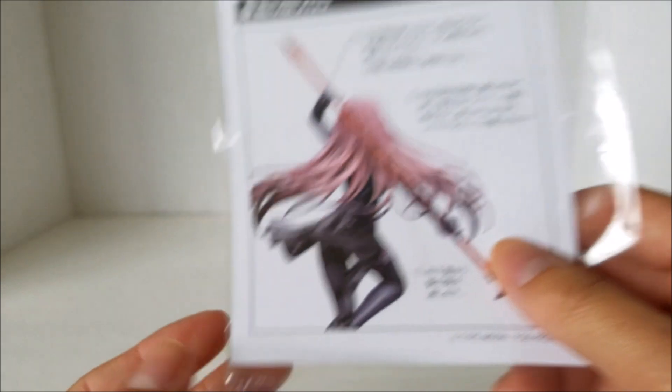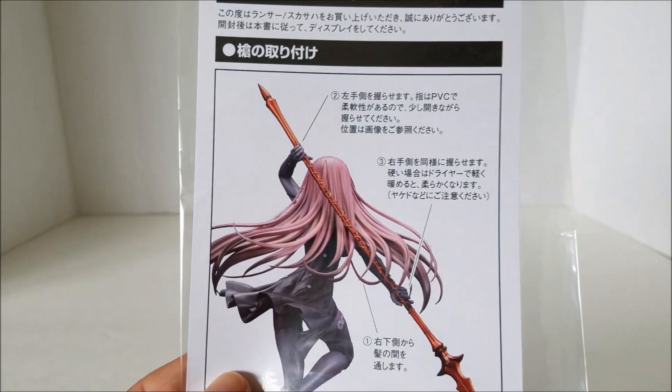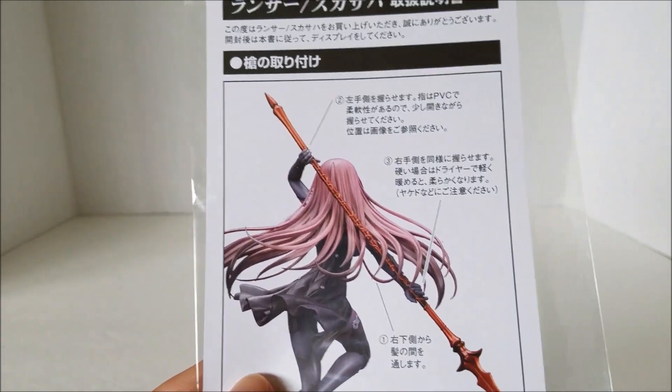And lastly, of course, this is the instructions. Whenever you buy figures, always read the instructions or at least look at the pictures. I don't read Japanese, but just so you don't break anything, always look at the instructions.